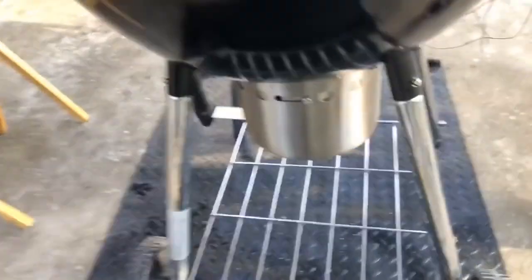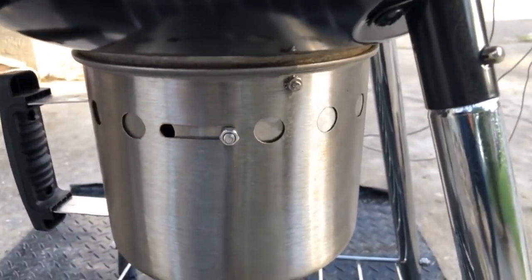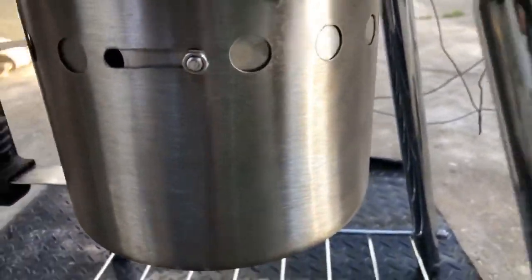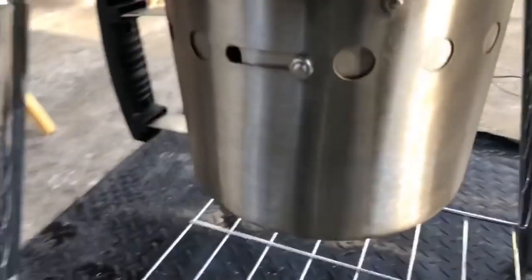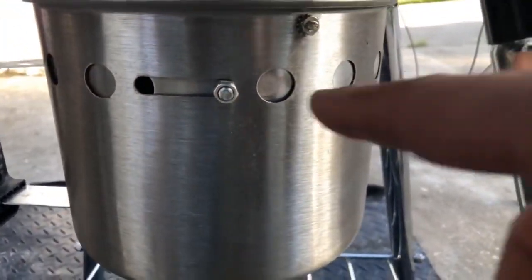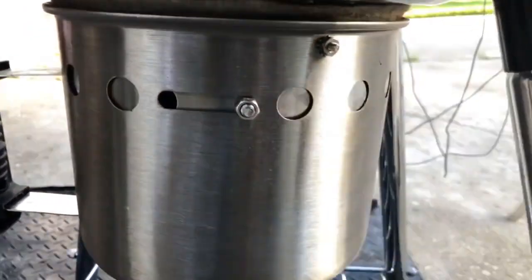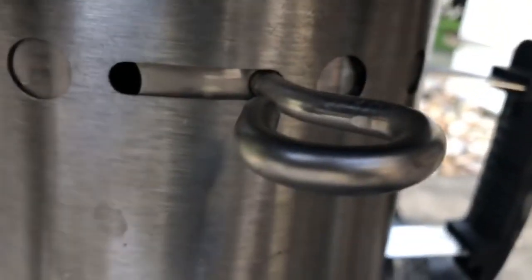I'm currently averaging 270°F, and I want to show you the ash catcher down here. The ash catcher is completely closed, but check this out — there's a hole right there. Even though the flue is completely closed, there's still an opening. Over here too, it's completely closed and there are still holes where air can get in.